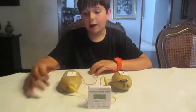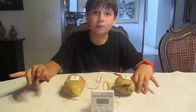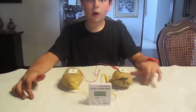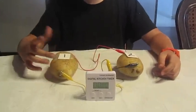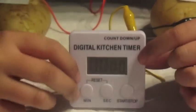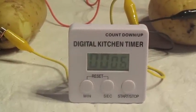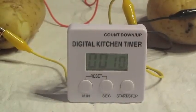I've done my experiment again, only this time instead of using raw potatoes I used boiled potatoes. When I used raw potatoes the clock turned on, and this time with boiled potatoes the clock also turned on — but this time when you press start, the numbers begin to move, which they did not with the raw potatoes.